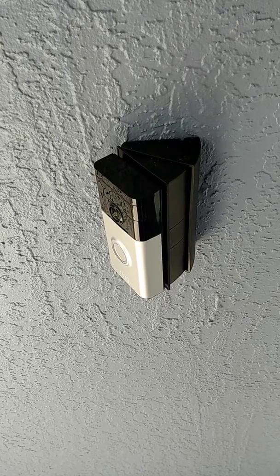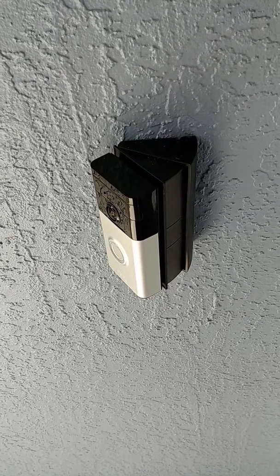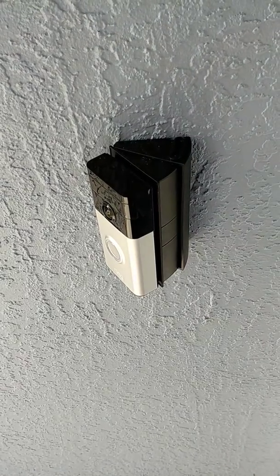Also make sure that your doorbell works by simply undoing the wires from the bracket and touching them together.